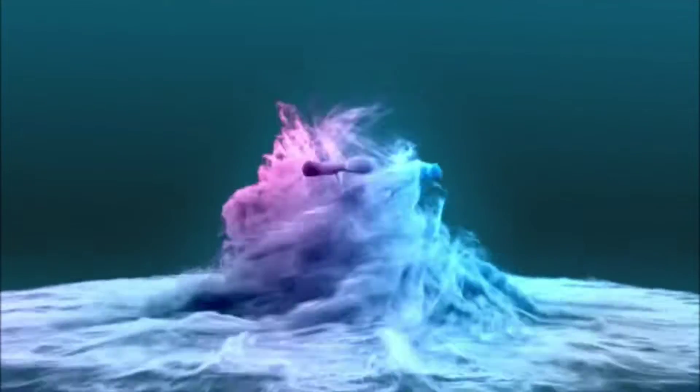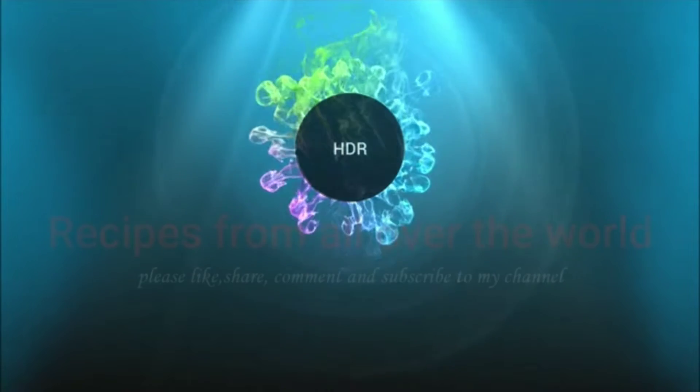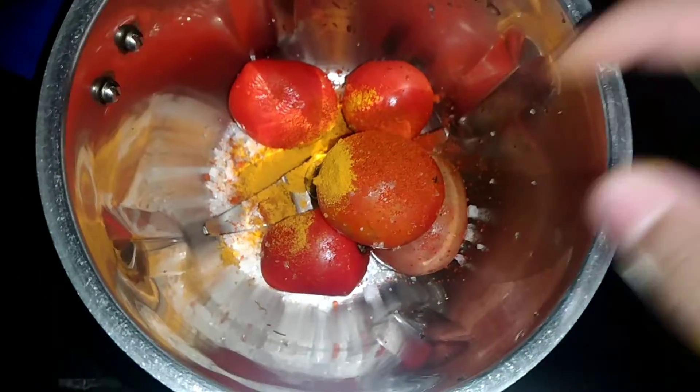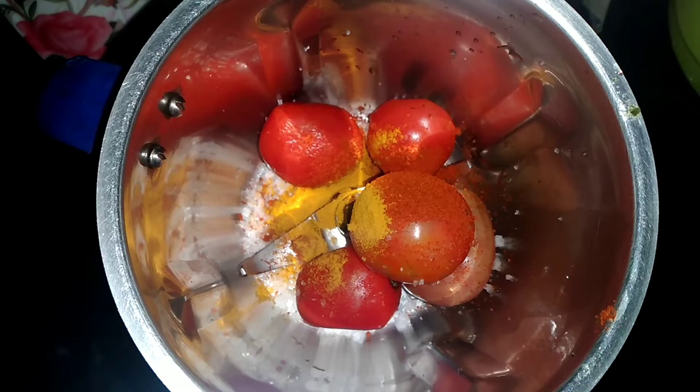Hey everybody, thanks for watching! It's Try Recipes and Vlogs, and in this video I will be showing you Yummy Leeshia's recipe of fish fry. For that you need five tomatoes, salt, turmeric, and peppercorns, and that's it.